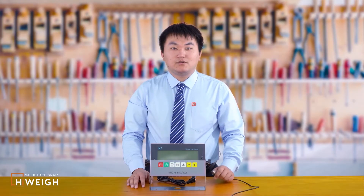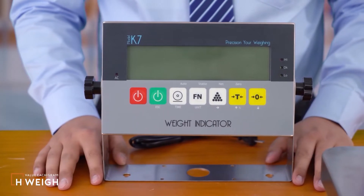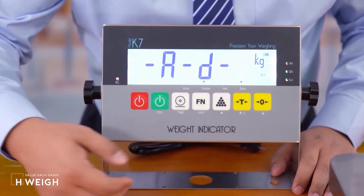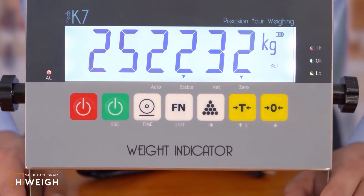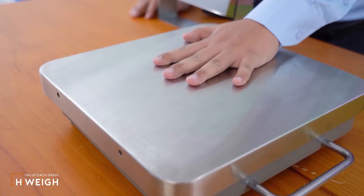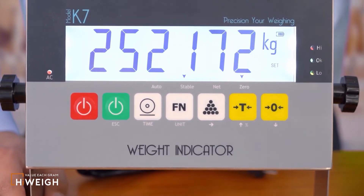When we weld the wires of the load cell to the aviation plug, we need to check whether it can work normally after connecting it to the indicator. I will introduce the AD internal value check method here. When the indicator is off, press and hold the zero button while pressing the power on button. After the boot is successful, press the function button three times. The screen displays AD. Press the accumulation button — there will be a number around 17,000 plus or minus 5,000. This is the AD internal value. Moreover, when pressure is applied to the weighing platform, the AD internal value will increase. And when the pressure is removed, the AD internal value will decrease. This shows that the plug can work normally.